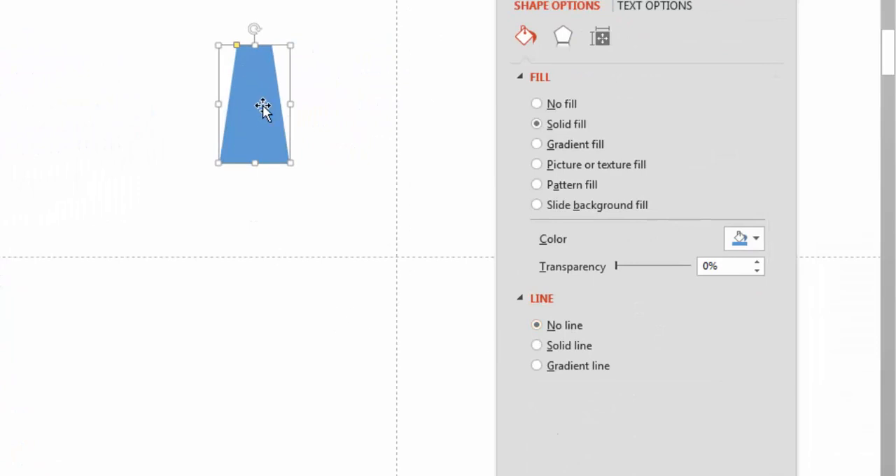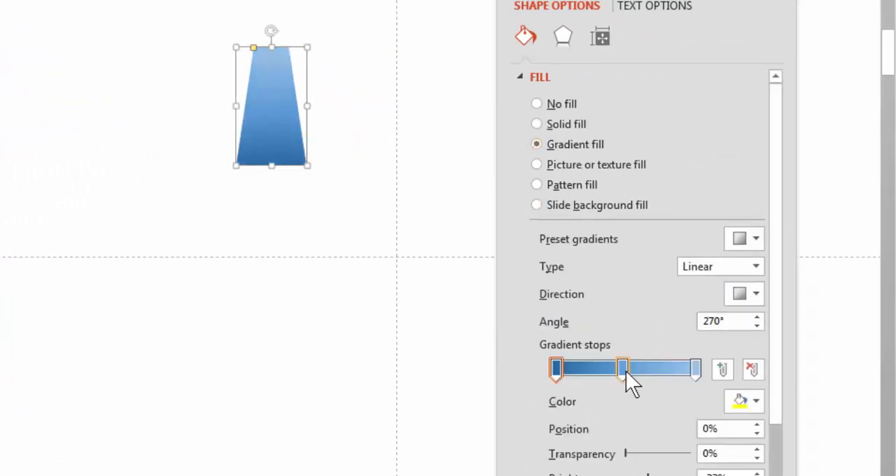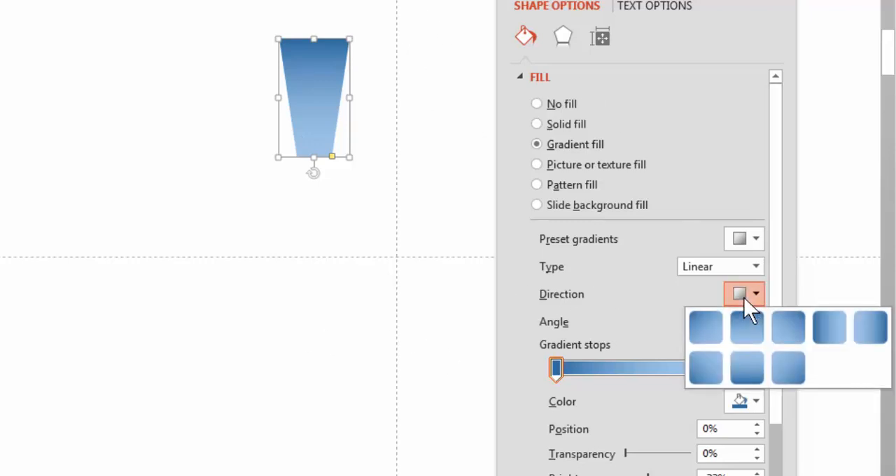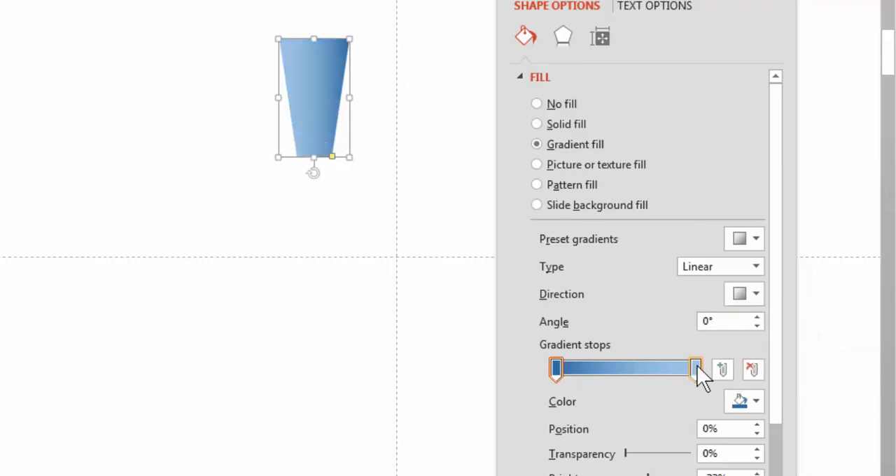I'm going to get rid of the outline, then apply a gradient — you get a default gradient. I'll pull the middle stop off so you can see what's going on: dark to light. Now I'm going to rotate this because I want the wider end at the top. I want the gradient going in a west-to-east direction, not north to south. Just remember: when you apply a gradient and rotate a shape, your stops won't necessarily match what you see — they might be reversed.